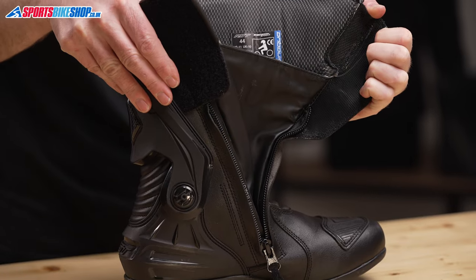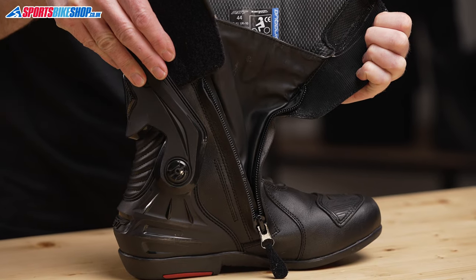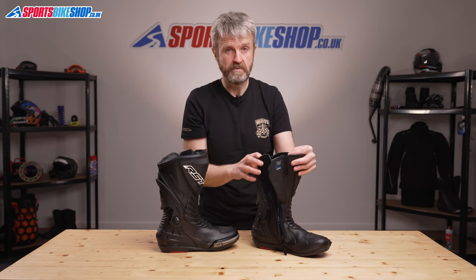Inside the boots, the rain protection comes from a waterproof and breathable Synaqua membrane, and there are almost exclusively positive comments in the customer reviews about the waterproofing of these boots.